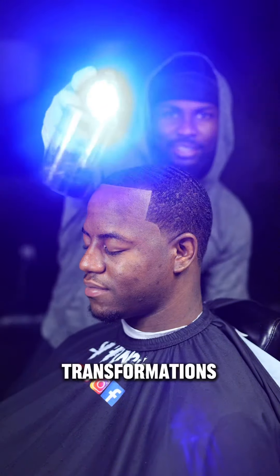Here's the final result. Did I save my boy or not? If you think I didn't, you're a lie. As long as the customer is satisfied, I win. Follow me for more haircut transformations.